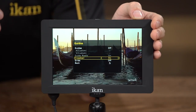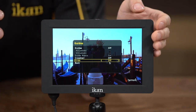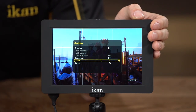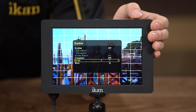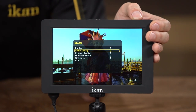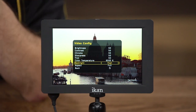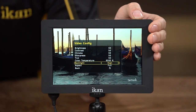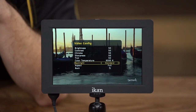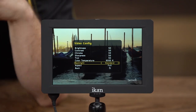There are also grids, which split the screen into quadrants. From there, going back to the next option — video config — which gives you standard brightness, contrast, chroma, sharpness, tint, and color temperature options. It also has the backlight option, set by default to high at around 700 nits. If you turn it down to standard, it brings it to about 350 nits — standard monitor brightness. If you want to save battery or you're working indoors, you can put it into standard.